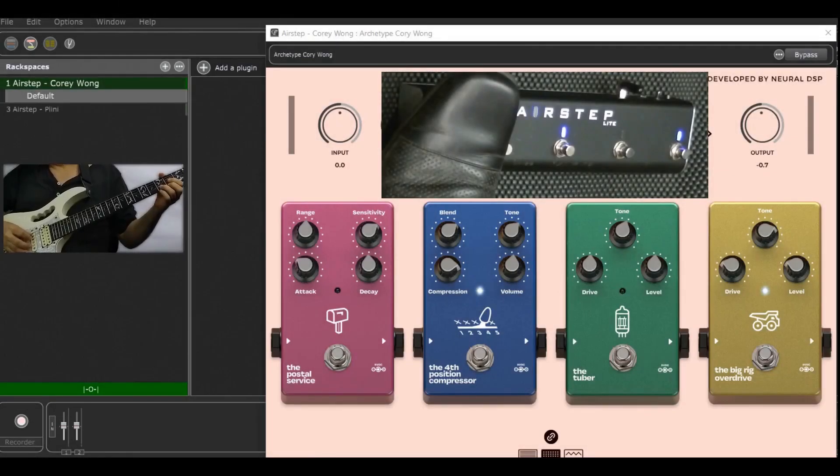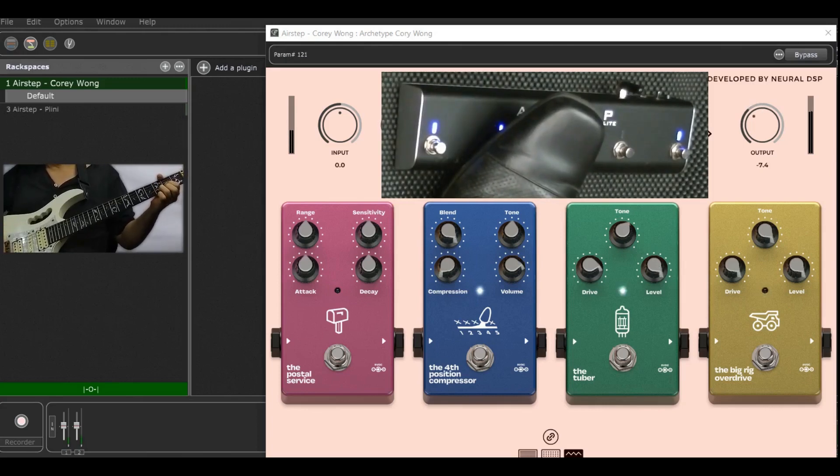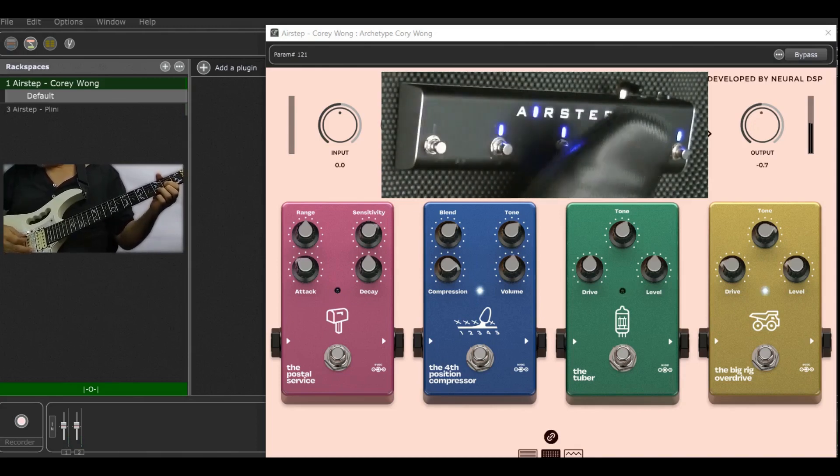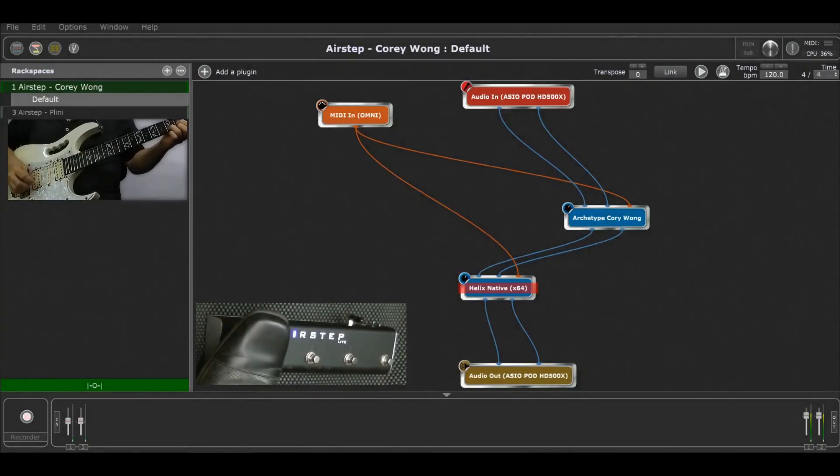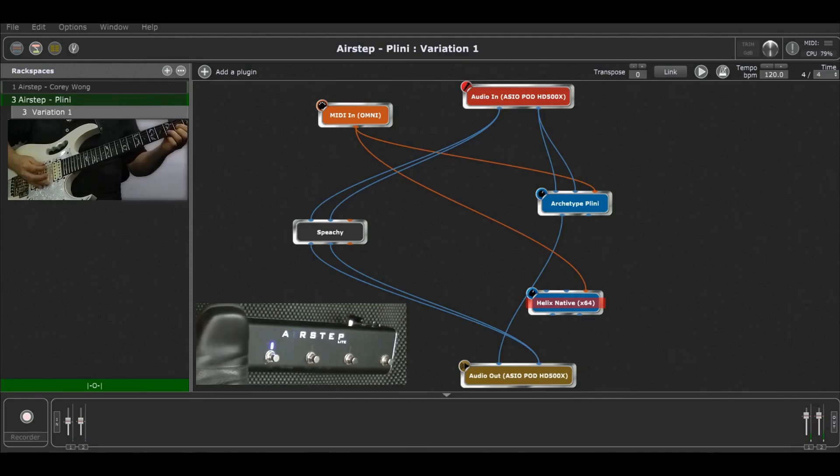Here I have the AirStep set up to bring up a couple of presets on the Archetype Cori and activate or deactivate a couple of stomp pedals. I'm also using a plugin manager so that I can bring up an entire new rig with a click of a switch.